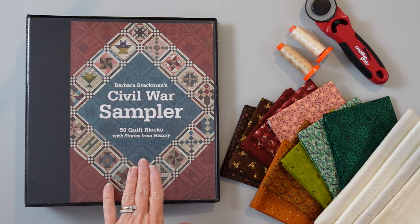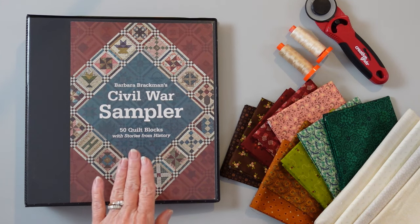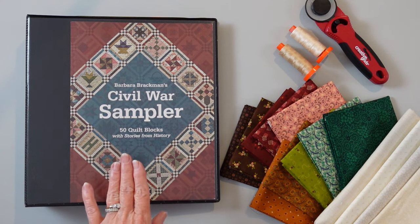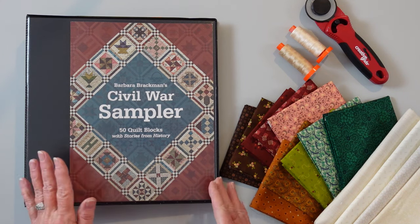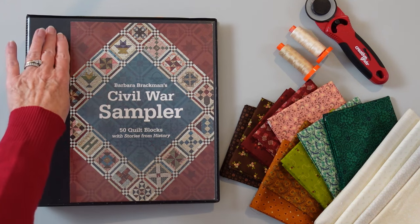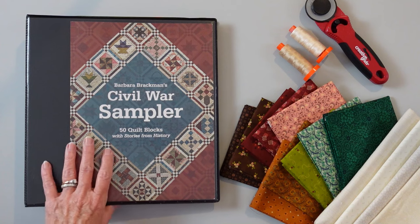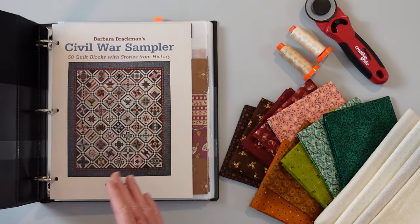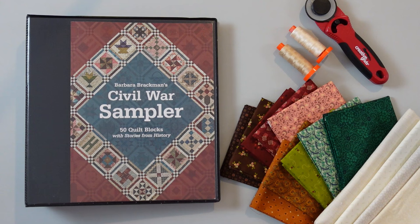The first thing you're going to need will be the Civil War Sampler book by Barbara Brackman. All of your instructions for the blocks are inside this book. This is actually the cover for the book. I've taken mine and had the spine cut off of it, and then had it drilled so that I can use it in a binder. If you would like to do this same type of thing, you can go to your local office supply store and they can do this for you.